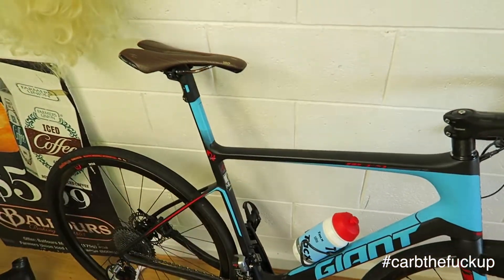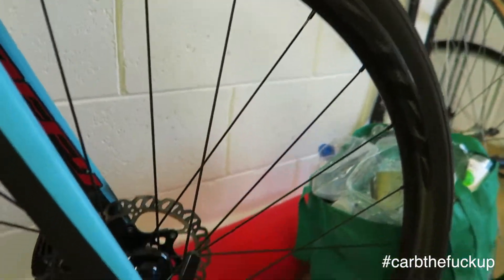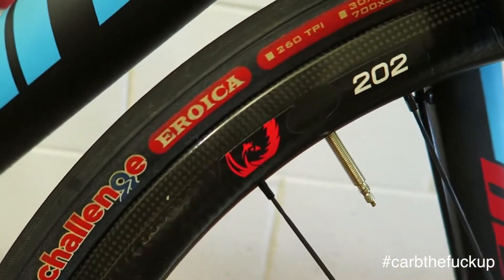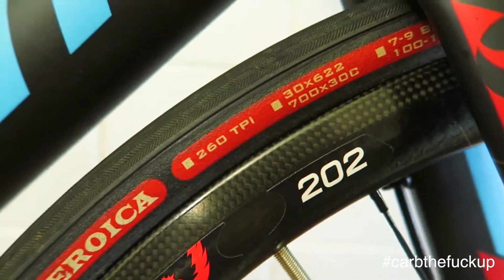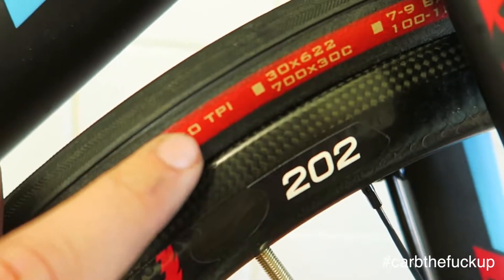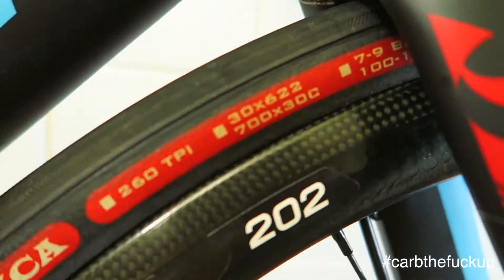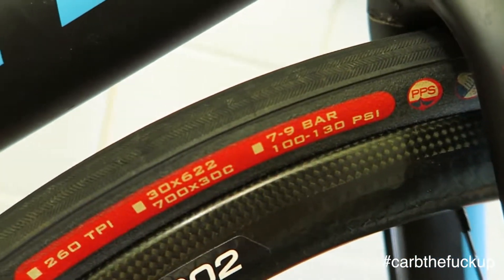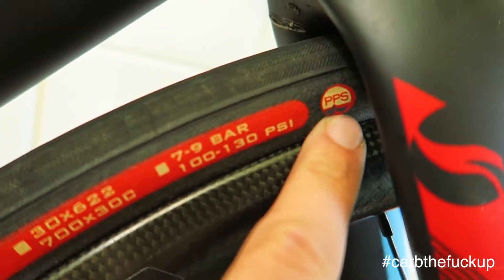We have a Giant TCL Advanced SL-0 and we're running the Zip 202s. We've got a 30mm Eroica challenge tyre, 260 TPI — TPI means threads per inch — so 700 by 30, meaning 30 is the width, so it's a fat tyre. Pressure is 100 to 130 PSI, pounds per square inch.